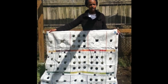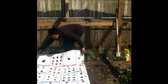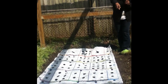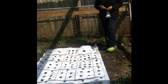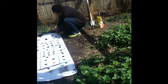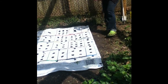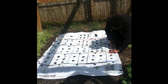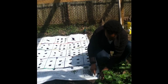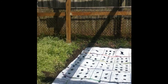Second step: take your nourish mat and put it down where you've cleared the weeds and added any nutrients that your soil may need. Once you lay it down, you're going to take the staples that came with the mat and put them in the blue circles that are in the four corners of the mat, as well as in the middle. Another important step here is to make sure that the ground is level before you put the mat down.